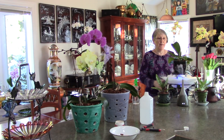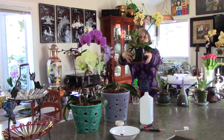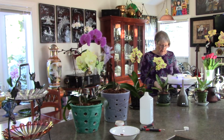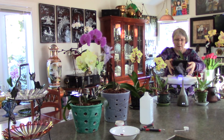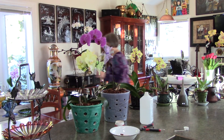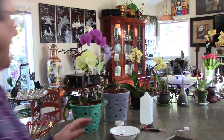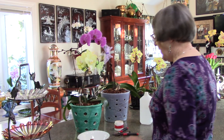This is the orchid I repotted at the garden show — it hasn't lost its blooms. In fact there's a little bit of a surprise I'll show you. This is where the baby keiki is going to go — that's my tea light holder, just a dish set in the middle of my bowl, and I use it a lot when there's an orchid I'm keeping my eye on.